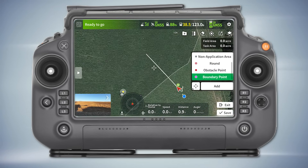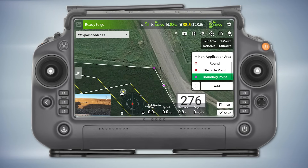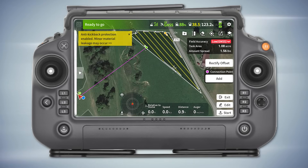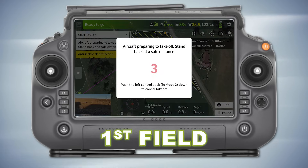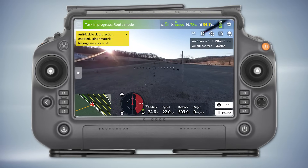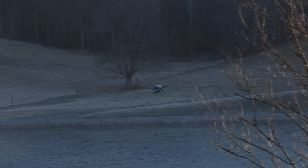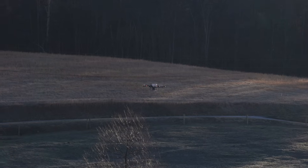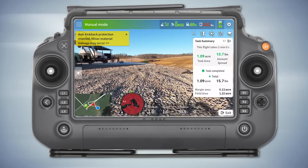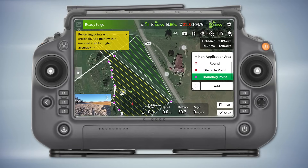Okay, I'm going to boundary that field. That was dead accurate on the boundary, yeah. Are you seeing those telephone poles? Yeah. Okay, I'm building another field.